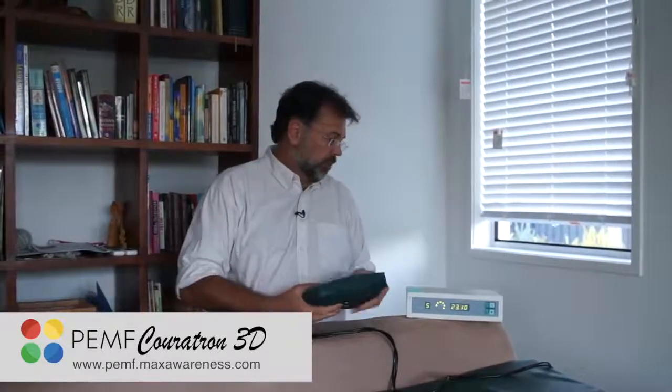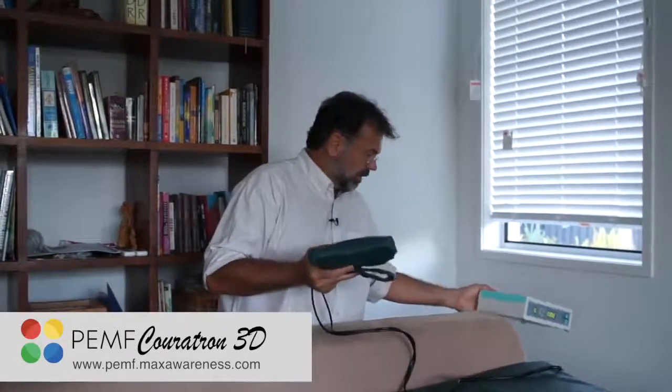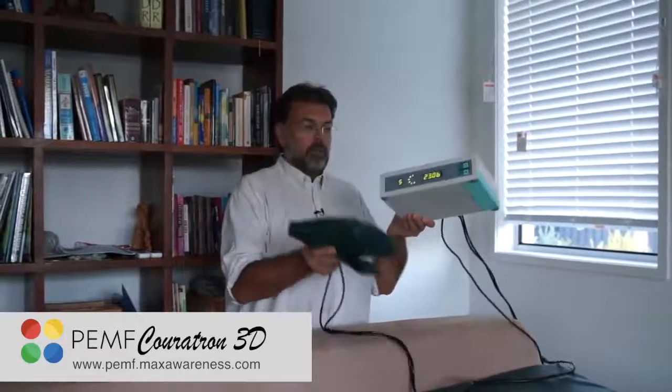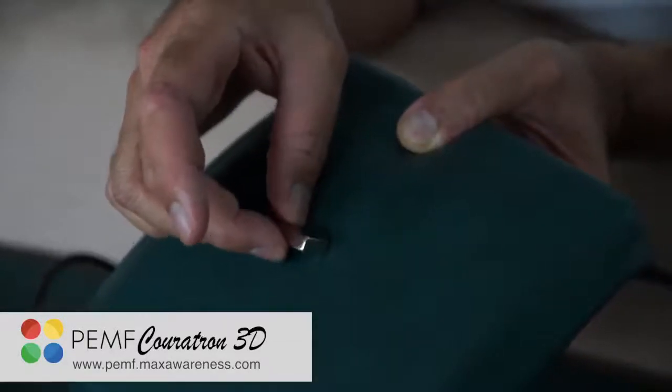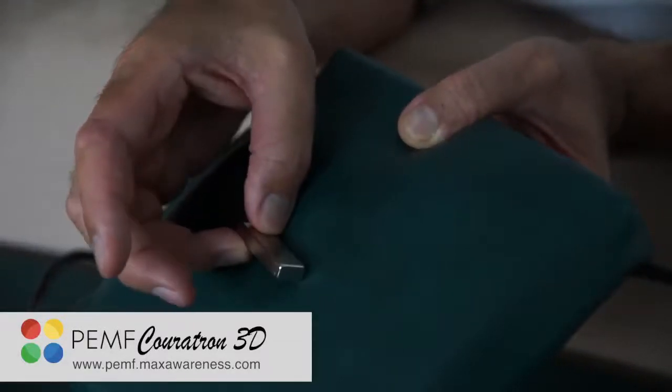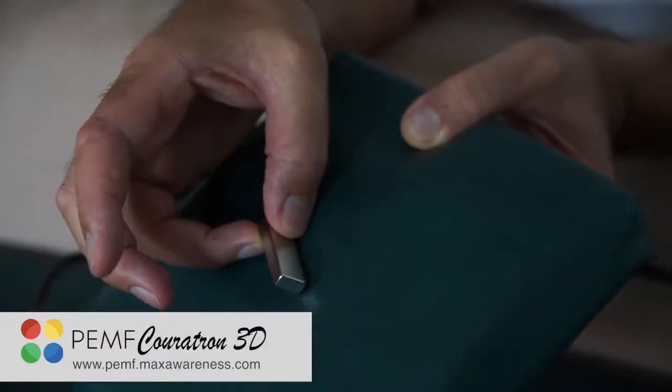I love this device because it's very light, it's very easy, and you can take it with you wherever you go. If you just take those two pieces without the big mat, it's something you can even travel with. And as you can see, the intensity is really, really powerful. Have fun with it.